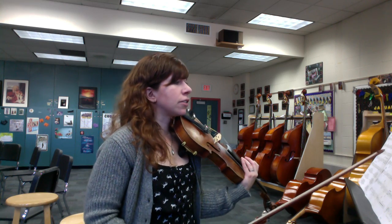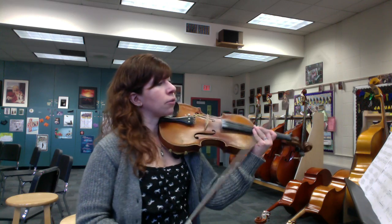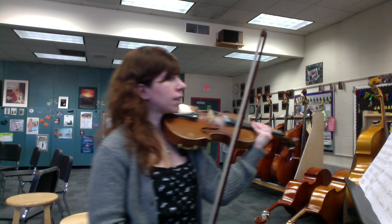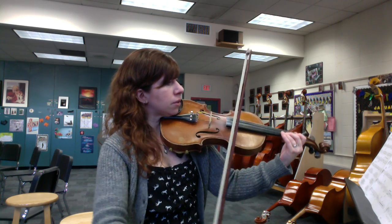You guys get the pretty melody of Nemo. Here's measure 15 — we are in one sharp, F sharp, and three-four time.